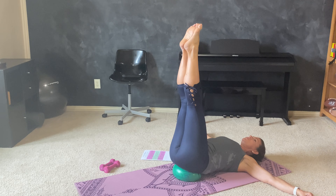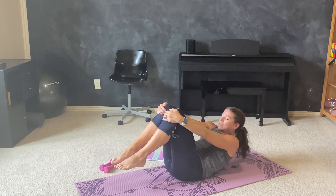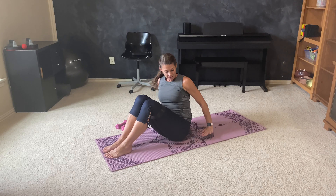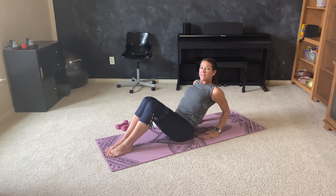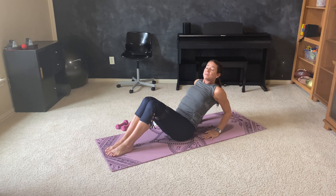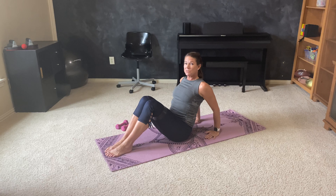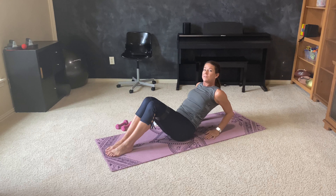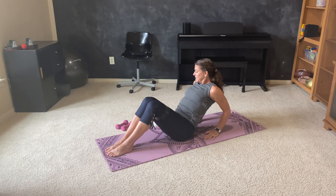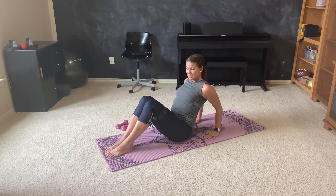Knees into your chest. Just rock those hips enough that you can take the ball out if you're seated on the ball. Grab onto your knees. Roll yourself all the way up seated. We're going to start with the loop on our legs. I'm going to give you an option for using a hand weight in just a minute as well. Go ahead and take your hands back behind you. Turn your fingertips in towards you. And just teeny tiny bend the elbows and straighten — working into those triceps. Bend and straighten. Bend and straighten.